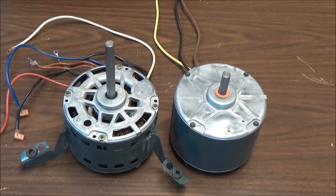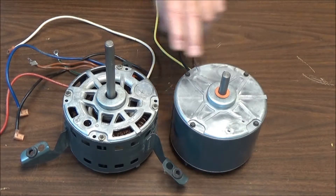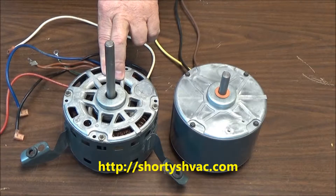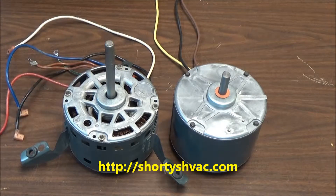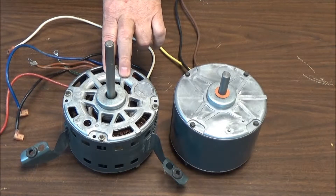A little information about motors: this motor is an outdoor condenser fan motor, this motor is an indoor blower motor, as you can tell by the mountings on it. This motor is brand new; this is an old motor that's bad.